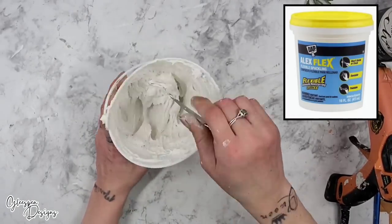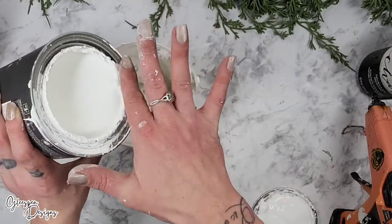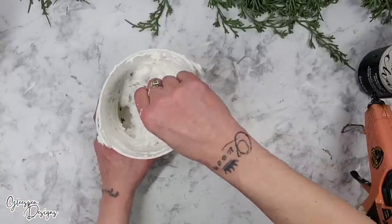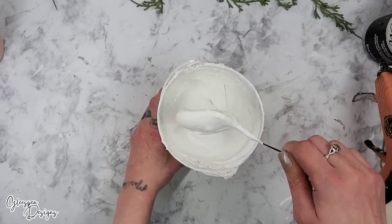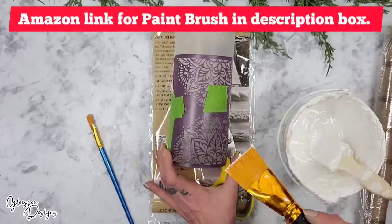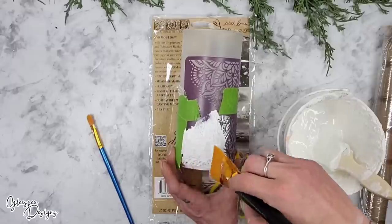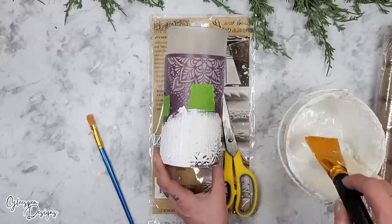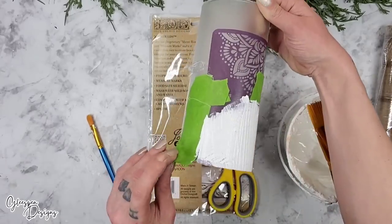Next, I'll be using Alex Flex Flexible Spackle — it is very inexpensive and there are never any cracks. You can also use Dollar Tree Lightweight Spackle, but with either one, add some paint — I'm choosing white bare chalk paint — and mix it really well. You want your spackle to almost look like sour cream: spreadable. I take a nice flat brush, put some of the spackle and paint mixture onto it, and spread and drag it across the stencil so the mixture fills in the stencil on its own, giving you a really nice, flat, smooth look that will pop out once you remove the stencil.